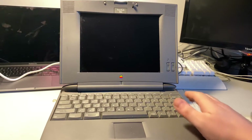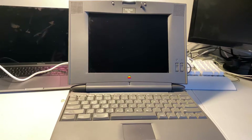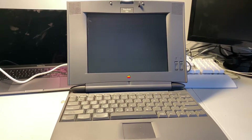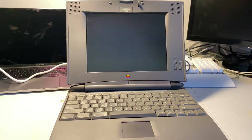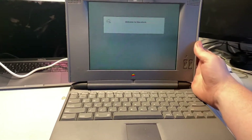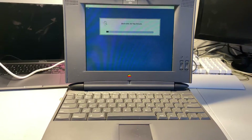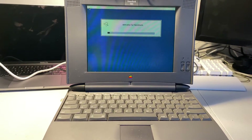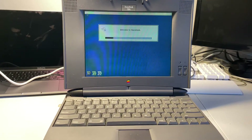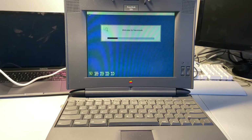Let's check — that's a good sound, I hear a hard drive spinning up. The boot chime is going, I'm seeing the screen start to fire on. Welcome to Macintosh! If we move this screen a little bit you might be able to see it better — it's loading up. Nice.